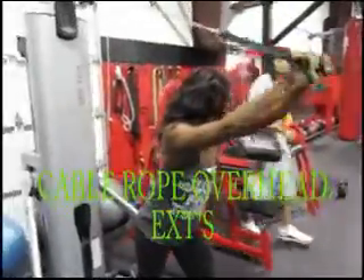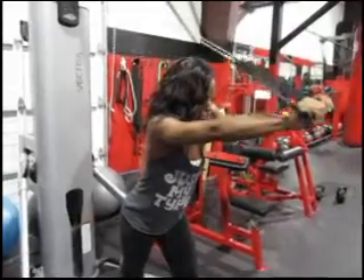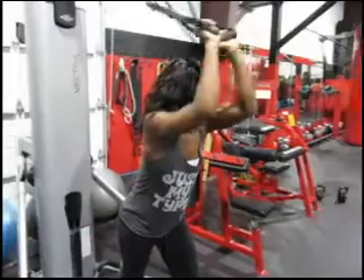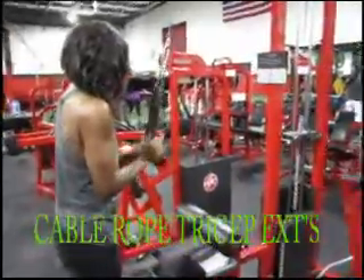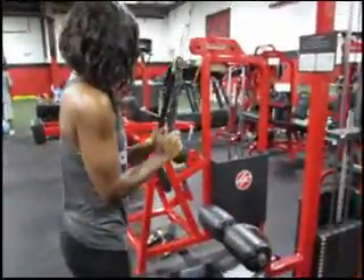The next exercise is the cable overhead tricep extension. Keep your elbows nice and tight, flex right between your head, and fully extend overhead. Following that is the cable tricep extension using the rope — keep your elbows tight towards your body and fully extend at the bottom.